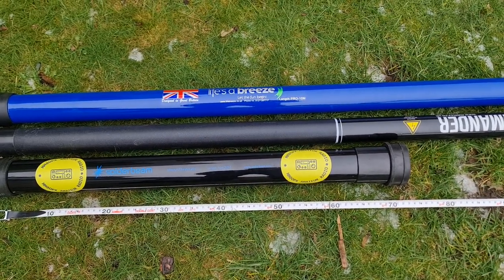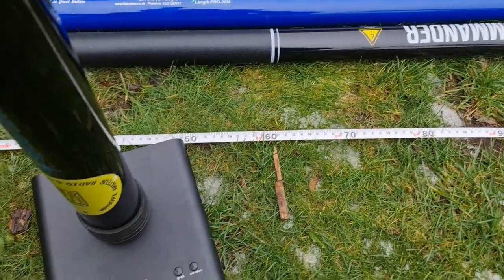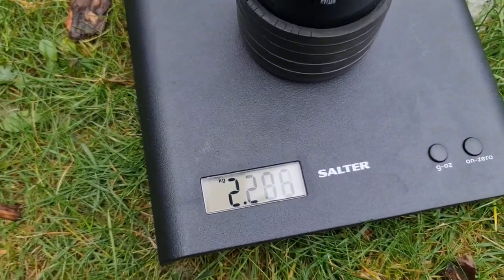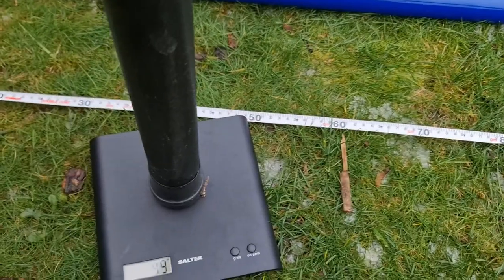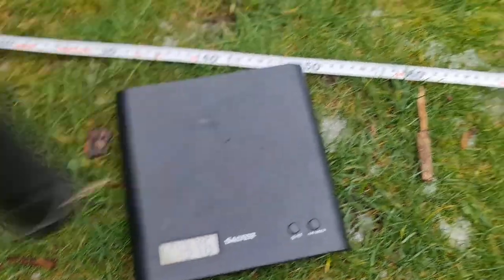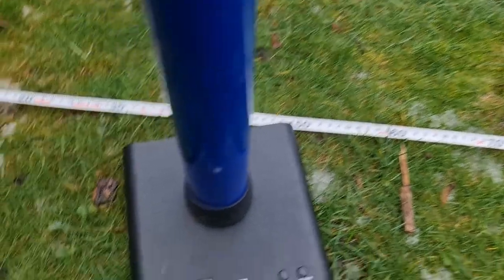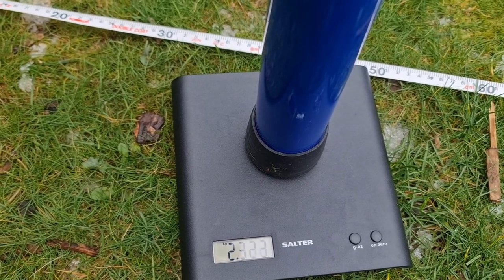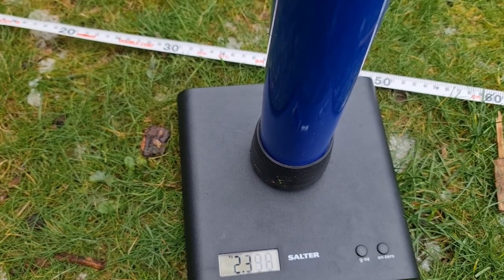Let's look at the weight. Going in reverse order: the SpiderBeam comes in at nearly 2.3 kilos, the DX Commander at just under 1.4 kilos, and the Life's a Breeze at 2.3 kilos — so it's quite a similar weight to the SpiderBeam pole.